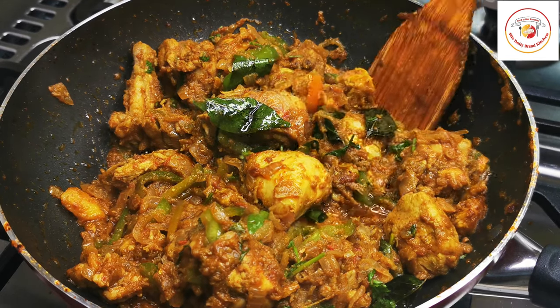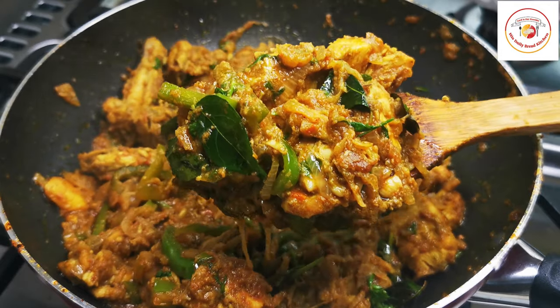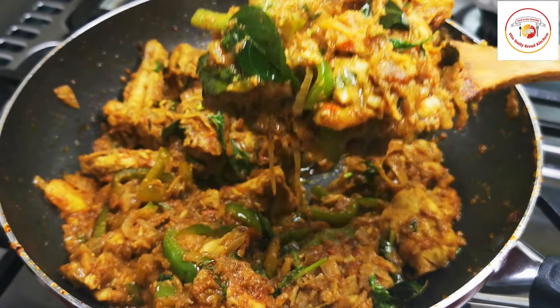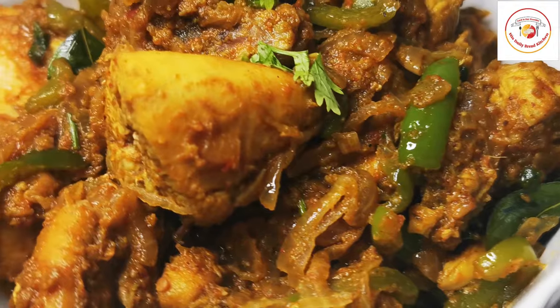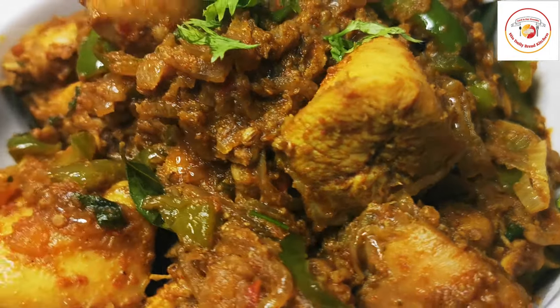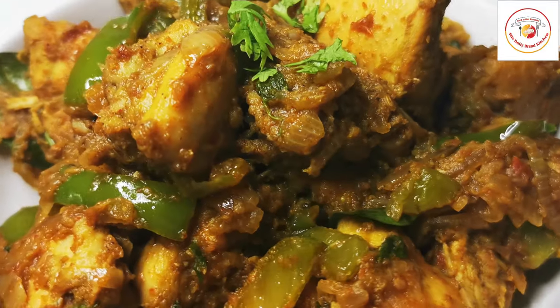Hello friends, welcome back to Style Bread Kitchen. Today's recipe is mouth-watering capsicum chicken — really superb tasty. If you try it once, you will feel like eating it again and again. Thank you so much for your support and for watching my videos. Let's check out how to make capsicum chicken.